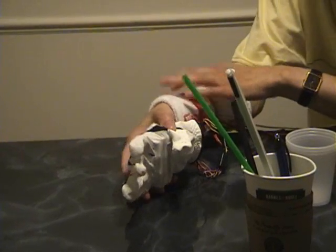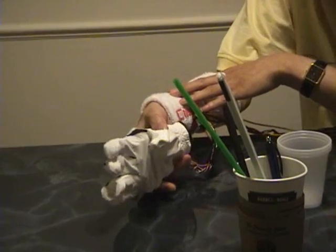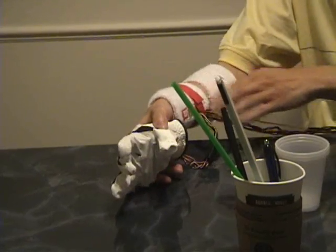So when you actually grip something soft or hard, it will tell you that you're gripping too hard or too soft. And you also control through your muscle, so it also has feedback.